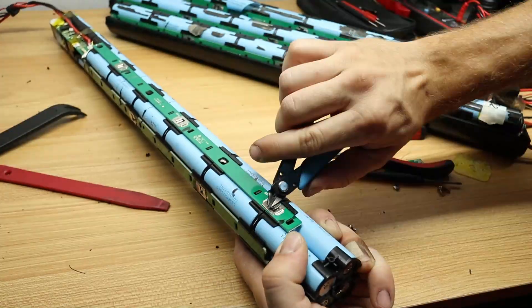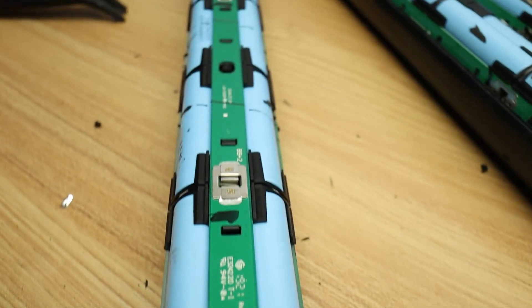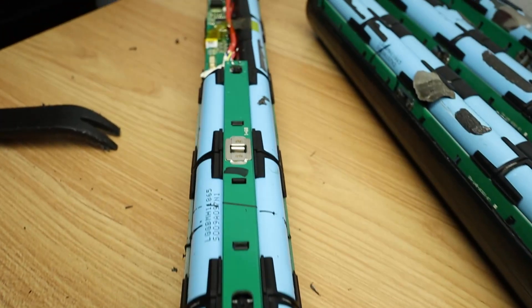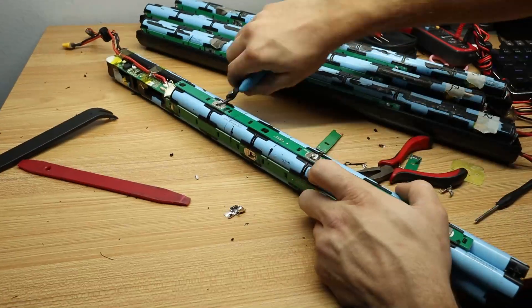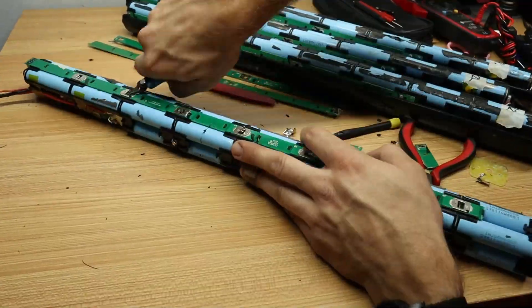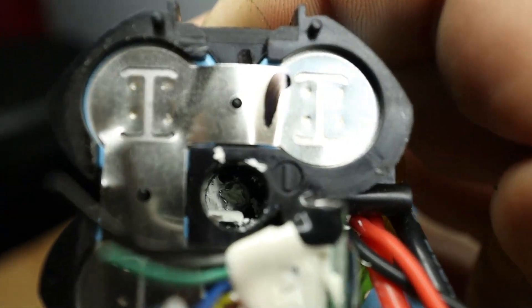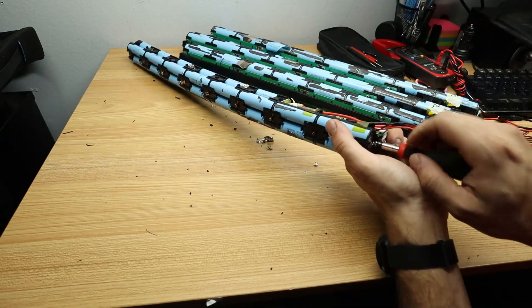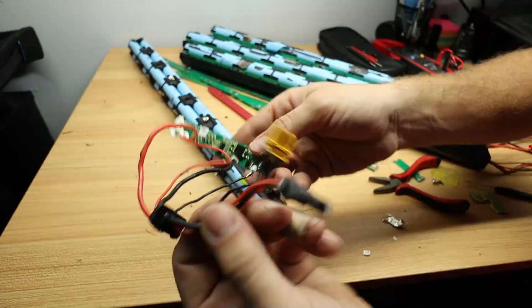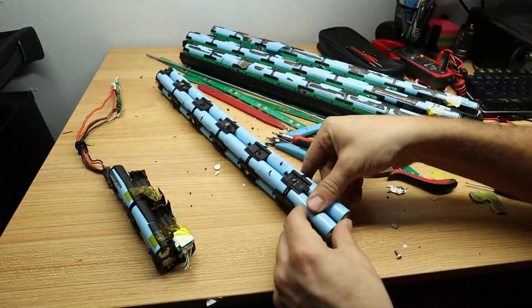The batteries are encased in these PCB boards, which have nickel strips both soldered to the board and welded to the battery, and that makes it kind of a pain to remove and recover these cells — but that's part of why we got them for a good deal. Once we've removed all of the nickel strips, there's a screw at the bottom that holds a dowel compressing all these batteries together. With that screw removed, we can separate the individual modules with the batteries inside of them.